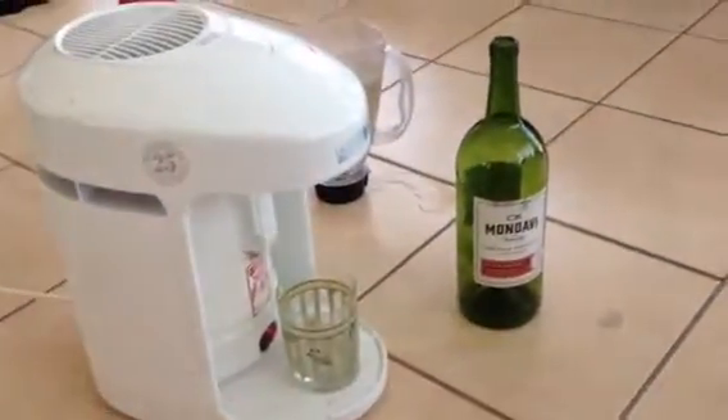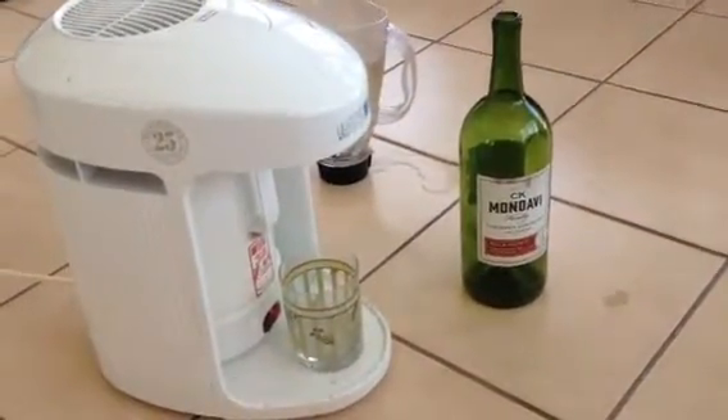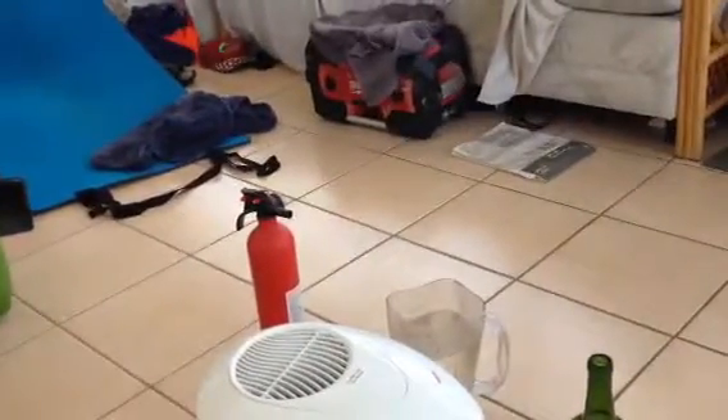It really was that simple — I just put the wine where the water was supposed to be, let it run, it's plugged in, and I have some safety equipment around which includes a little jar of water and a fire extinguisher. Right now it's distilling the alcohol from that wine and sending it through the distiller.